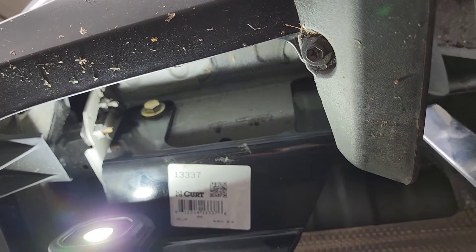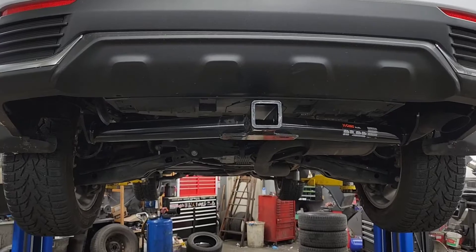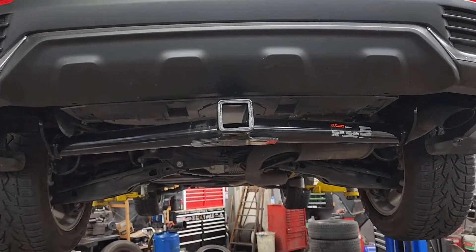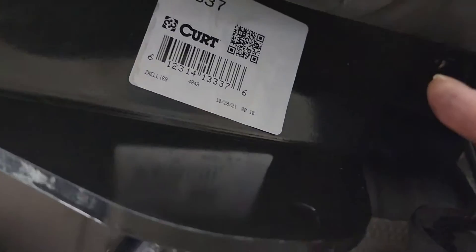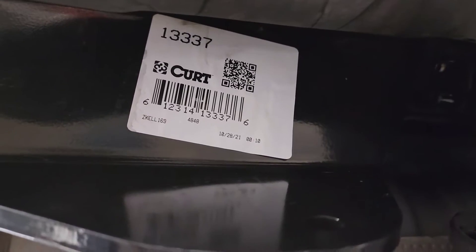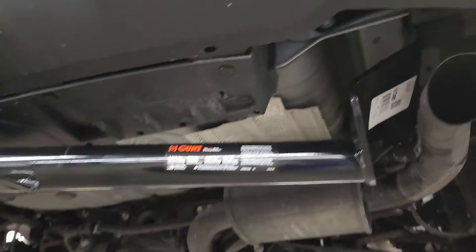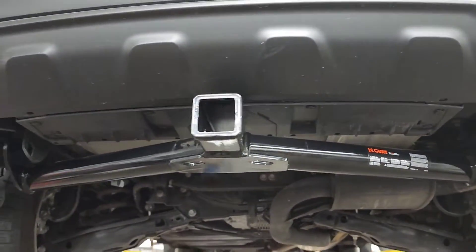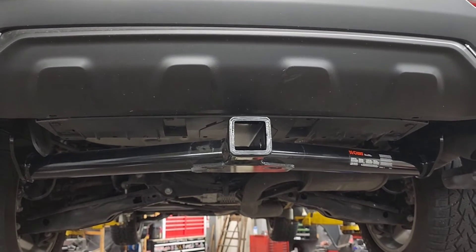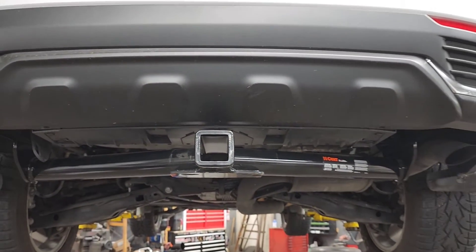You do that for all four bolts to get the spec. All right guys, so that's what it looks like now installed. I'm gonna show you guys the part number — that's the part number right there. I hope you guys enjoyed the video; it was short and pretty easy — you just need somebody to help you put it up. Thanks for watching and see you again next time, bye for now.